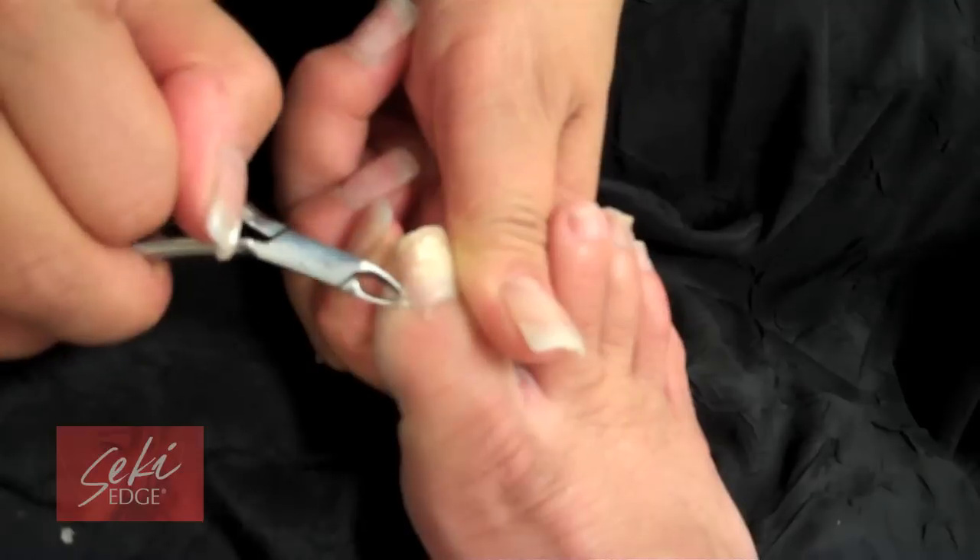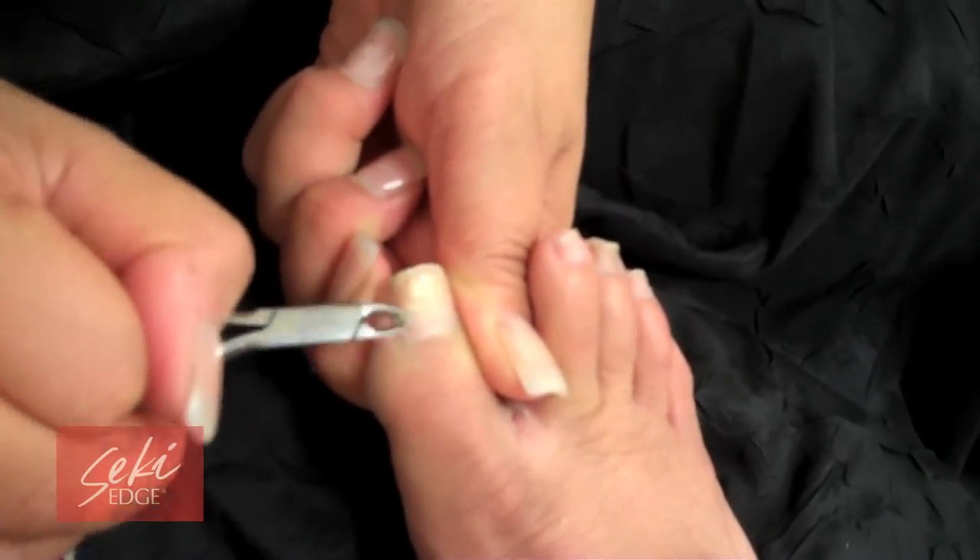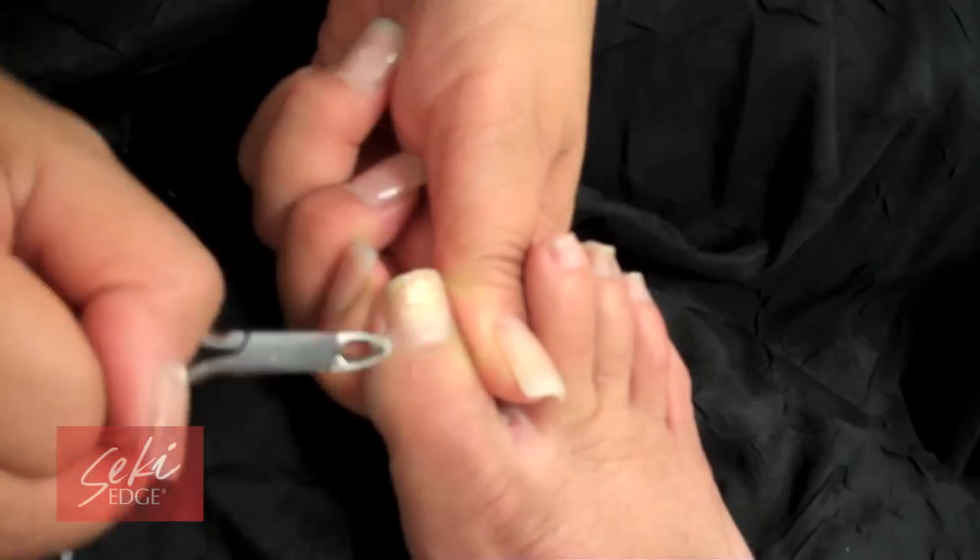No tugging or pulling — just cut for a clean nail bed. Be careful not to cut too close to the skin to prevent bleeding. When finished, you may apply lotion to soothe the area.